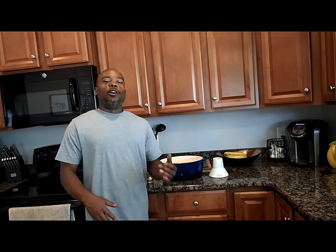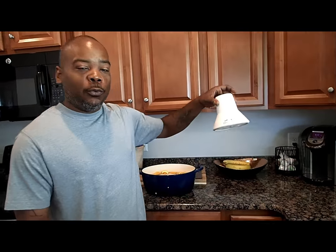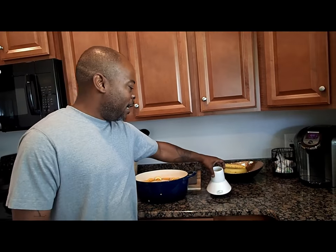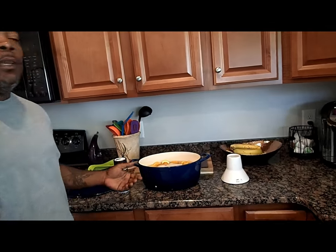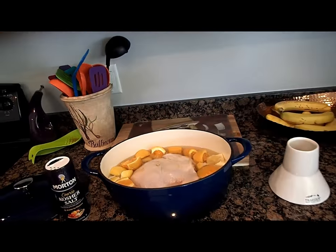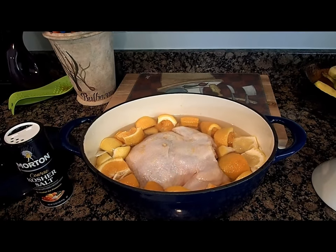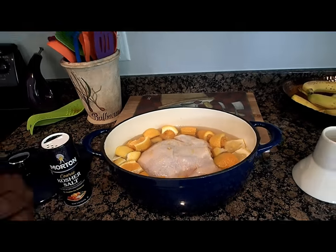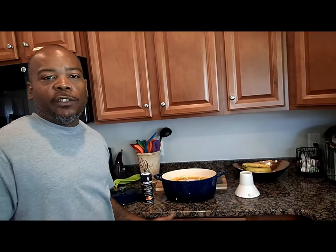Hey, what's up guys, it's Aaron from Better Than Takeout. Today we're going to prepare a beer can chicken, but we're not going to use a beer can — we're going to use a throne. What I've done here is simply prepared a brine for the chicken to soak in for a couple hours before we go outside and start to prepare the grill — simply some lemons, some oranges, and some onions chopped up.